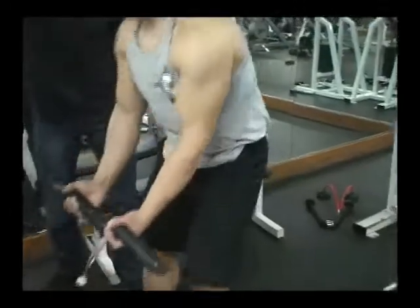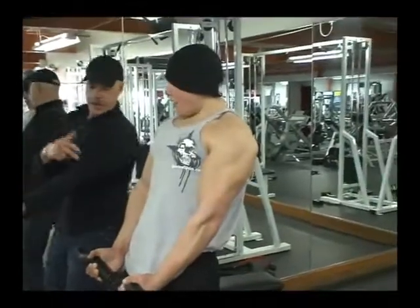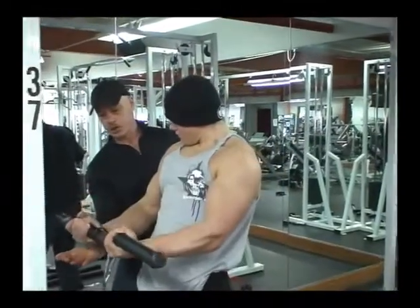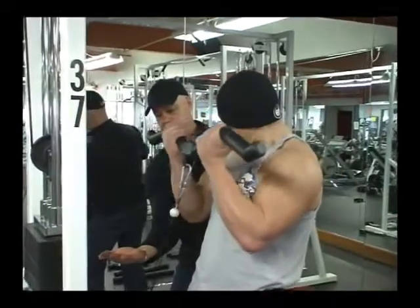I'm going to dial in your form here a little bit. What I want you to do is lean slightly back so we can keep an angle of resistance on those biceps. And what we're going to do next is come down. We're going to stay right in the work zone so his biceps won't get a rest until he's completed his set.